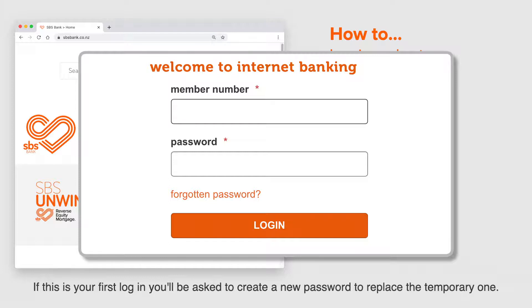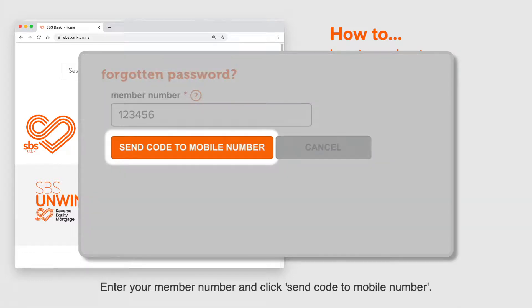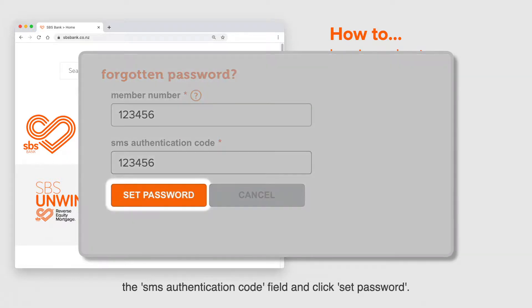If you can't remember your password, you can use the forgotten password link. Enter your member number and click send code to mobile number. A six-digit authentication code will be sent to your mobile phone, which you will need to enter into the SMS authentication code field and click set password.